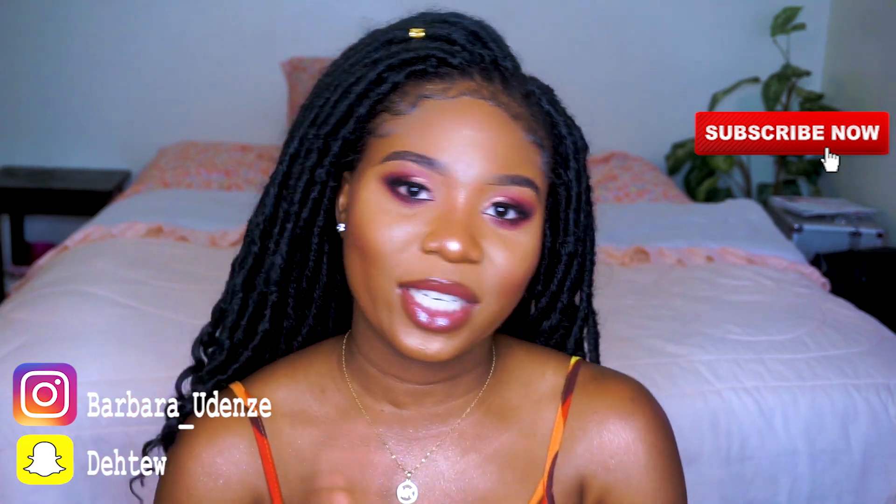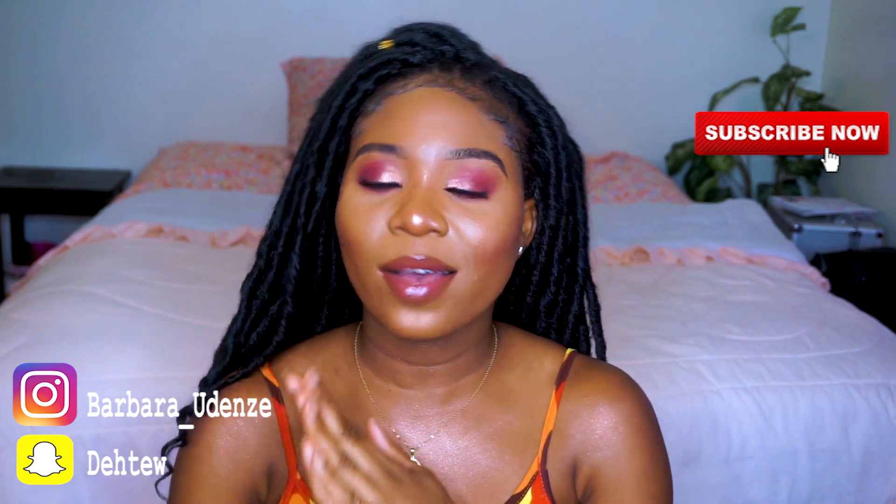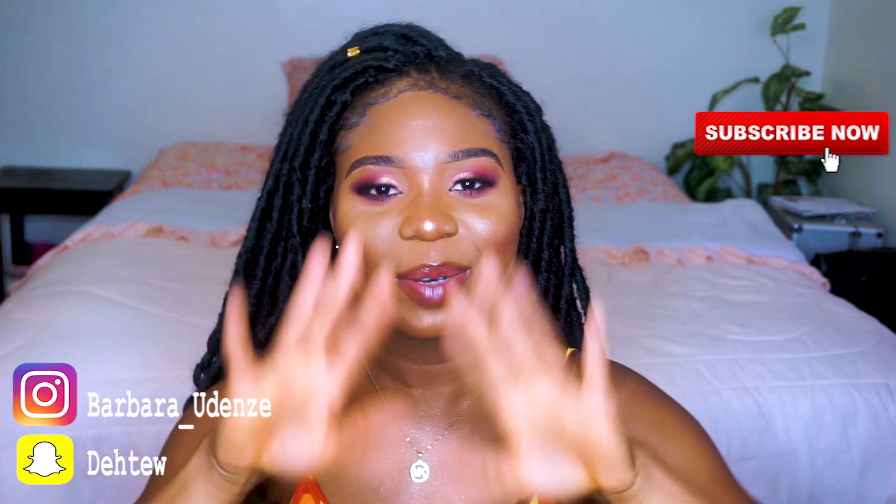I hope you guys enjoyed this video as much as I enjoyed making it for you guys. If you did, go ahead and give this video a big thumbs up, subscribe to my channel, and follow me on my social media platforms. Everything will be linked in the description box below — I'll see you guys in my next one. Bye!